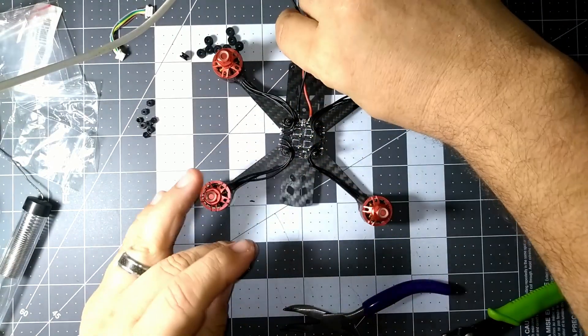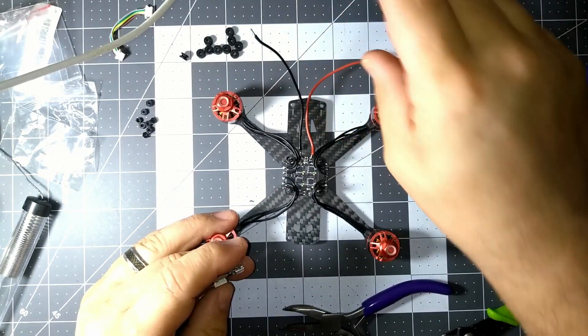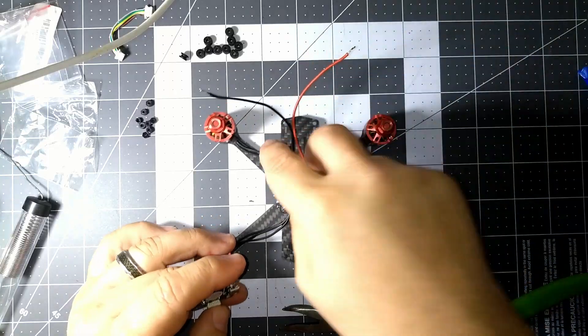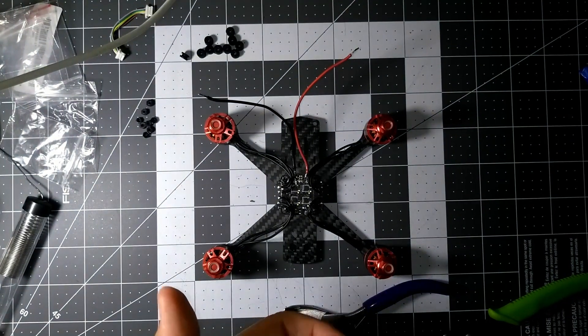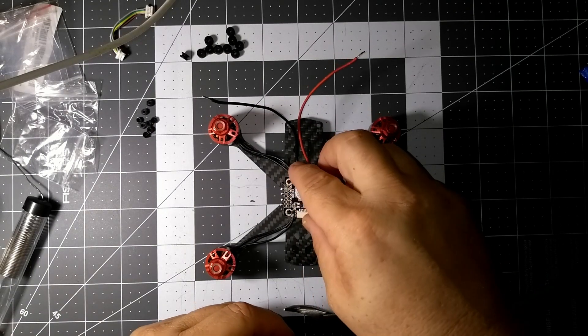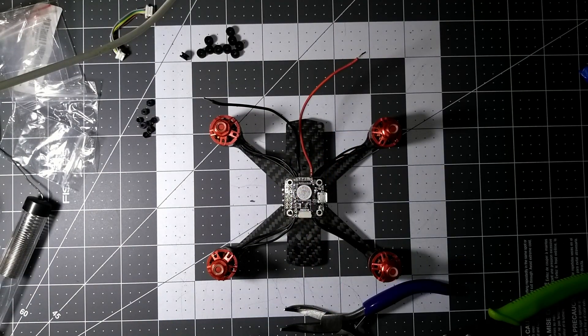I still don't have my XT60 in. For those of you that don't know, I just have these two wires where I can put some alligator clips to a power supply and hook it up. But this is going to go on this way, and we're going to need a few of these connections.